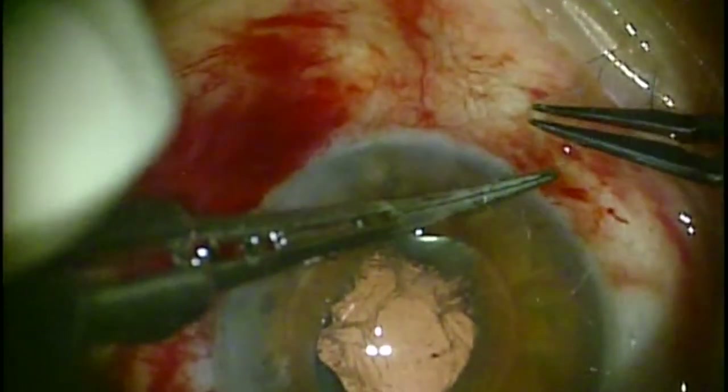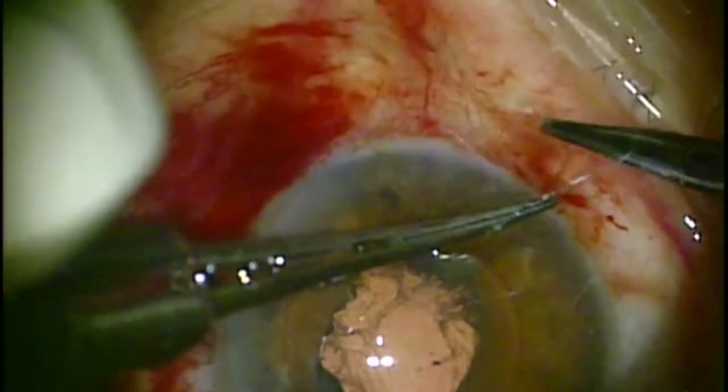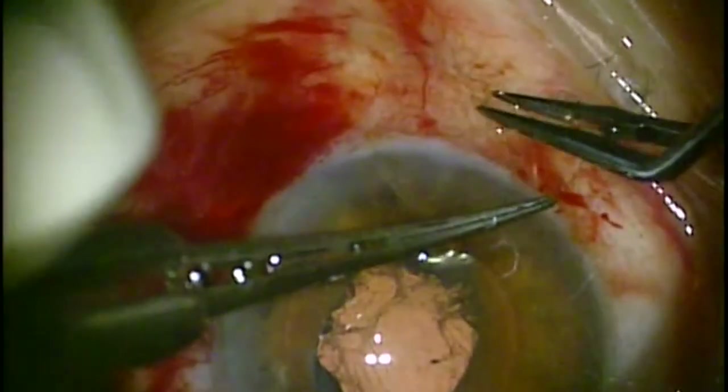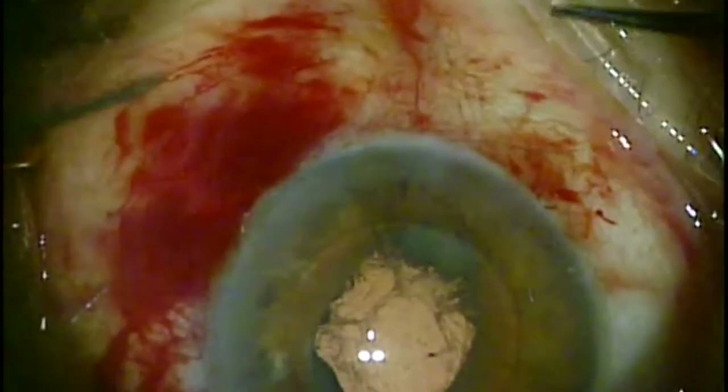These are square knots — not slip knots — so you can feel secure that the knot is going to hold inside of the eye. It's not going to slip or loosen up.